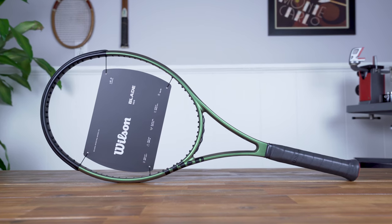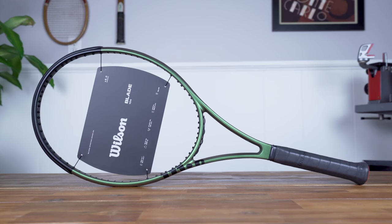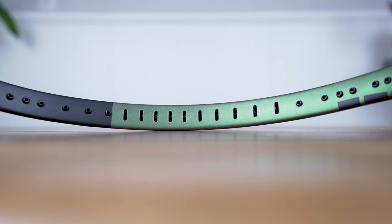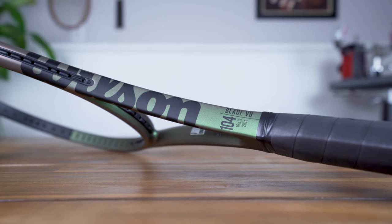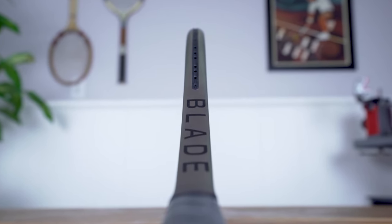Another popular option in the Blade lineup endorsed by Venus Williams is the Blade 104 V8, which also gets an update in 2021. It has all the same technology found in the smaller 98 square inch models, but it's lighter at 10.2 ounces, has a larger 104 square inch head size, and an extended 27.5-inch length. Wilson also integrated a new double-hole design for the cross strings at the middle for added spin and a more forgiving response. As a result, the Blade 104 delivers considerably more power and spin in a lighter package that's an excellent option for improving beginners and intermediate players.